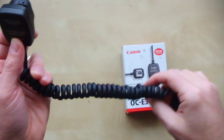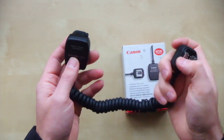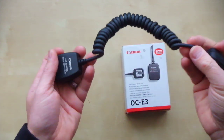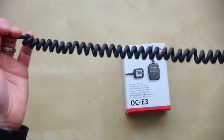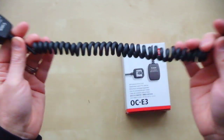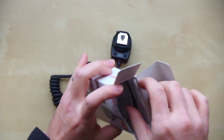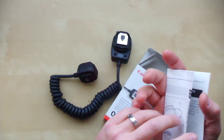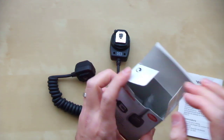Hi everyone, my username is the_bay_nonok and today I want to present for sale on my account a plush camera cable. It's in very good condition. This is used. It comes with cable, little box, user manual, plastic bag.